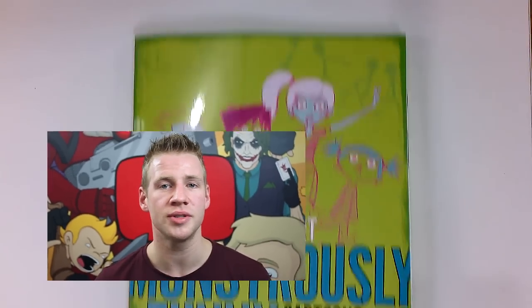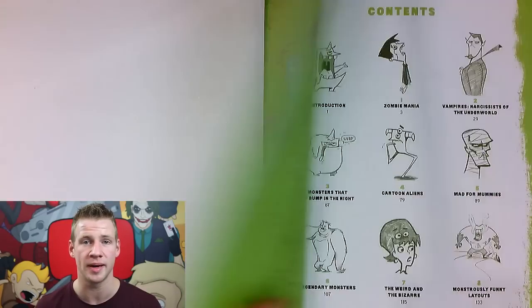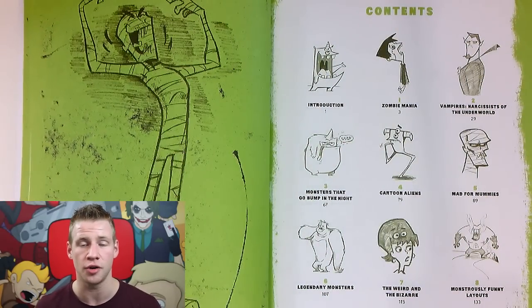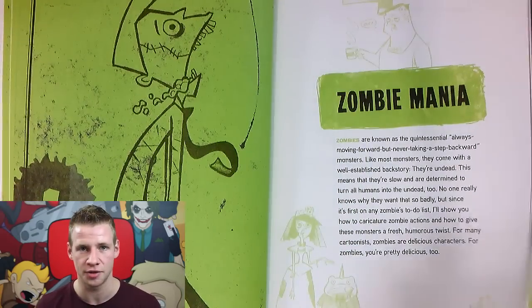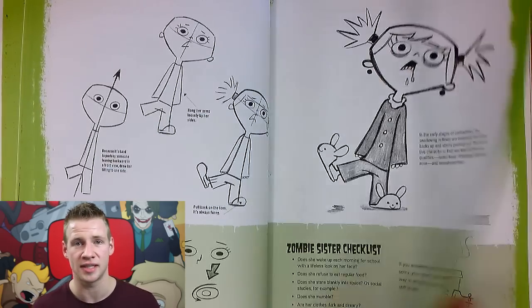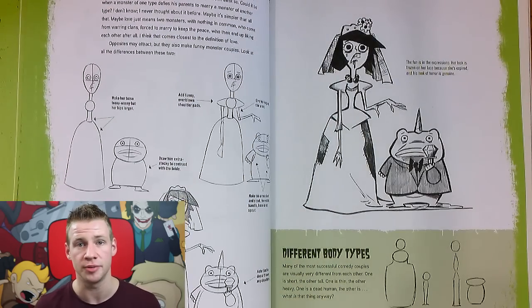Christopher Hart's new book Monstrously Funny Cartoons provides that awesome first impression that all of his books provide. As soon as you open it up, it's all really well presented and you know that you have a well-made, well-presented, easy-to-understand tuition book. His illustrations are really entertaining to look at and learn from, and everything is really clean, clear, and approachable.